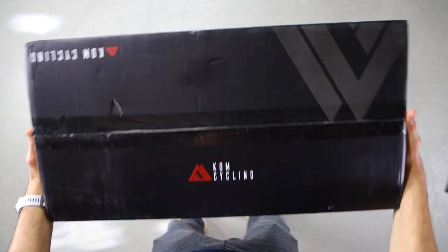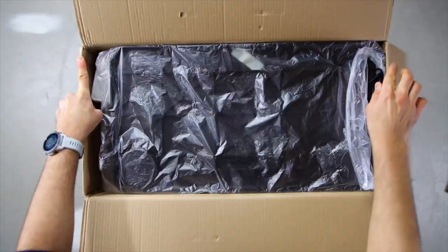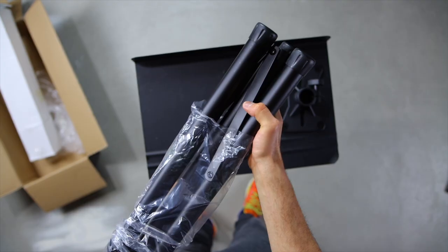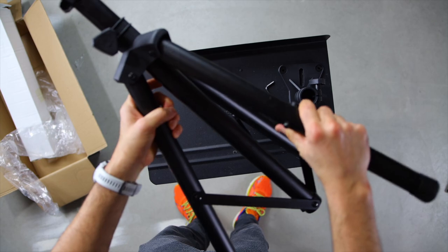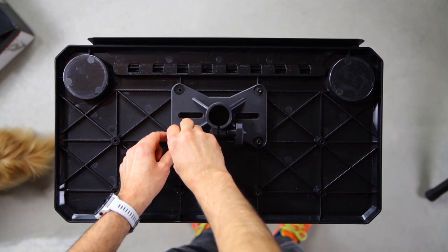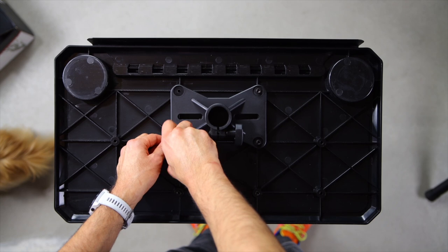The media table comes in this small and lightweight box. Once you open it, you will find the table inside a plastic wrapping. Then there is this table base that you will need to attach to the table itself. Then you have the tripod legs that will keep the stand upright. To assemble the KOM media display unit, flip the table upside down and attach the table base to the table.